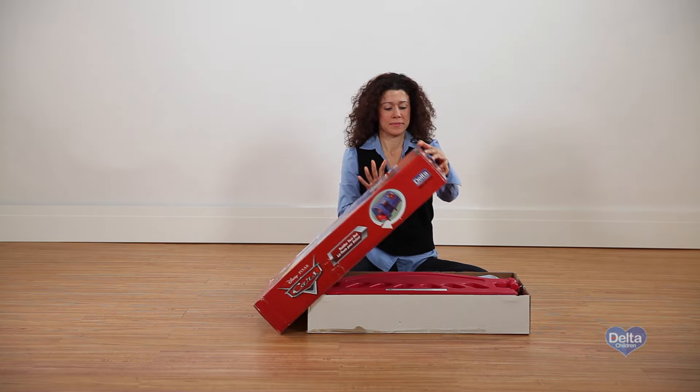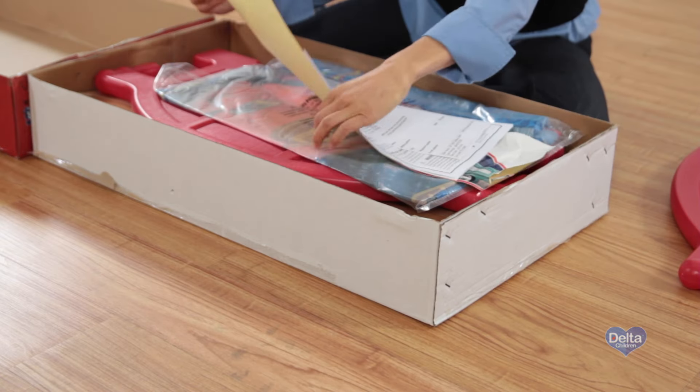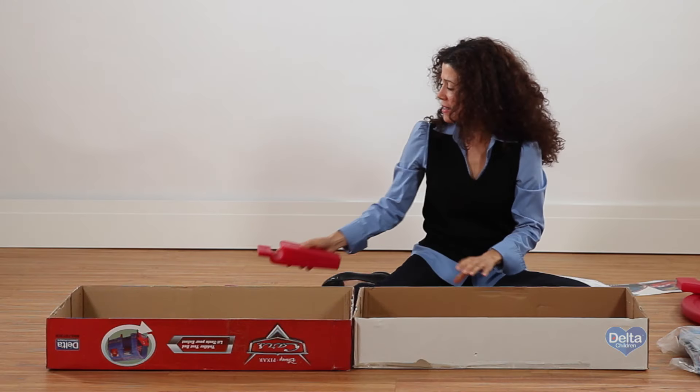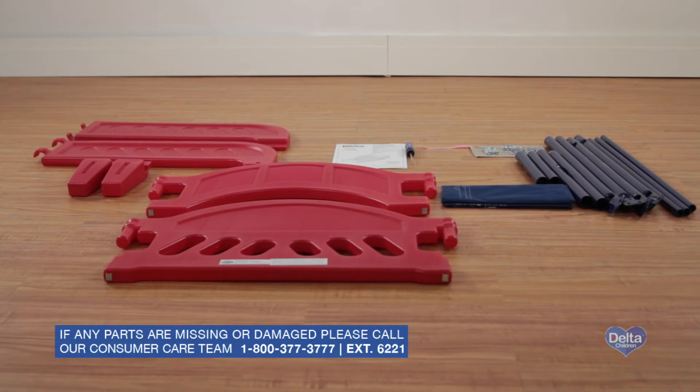Carefully unwrap the box. Locate the hardware parts and the instructions. Neatly lay out all the large components. Confirm that all parts listed in the instruction manual are included before you begin. For some steps, you'll need your own Phillips head screwdriver.